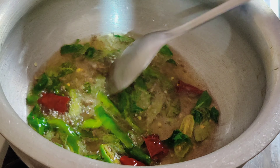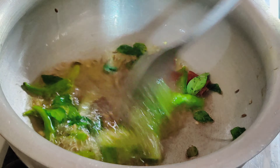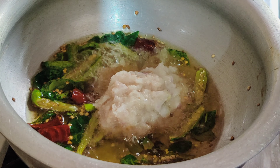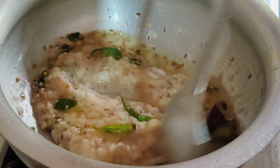I will add onions and ginger garlic paste in the pan. I will add the paste in the pan. I will add salt in the paste and let the paste sauce.